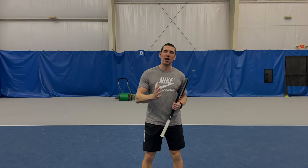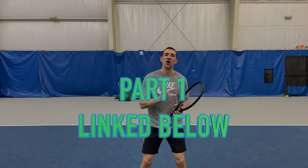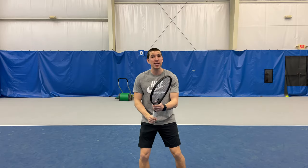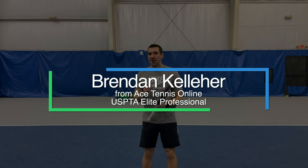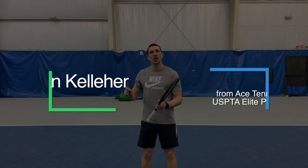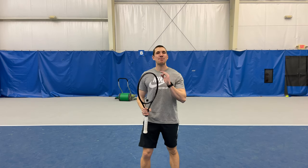In the second part of the Instant Forehand Improvement Series, we're going to talk about the preparation of the swing and the actual swing up to contact and through contact. If you haven't watched the last video, I highly recommend you pause this and watch it first. But if you have, let's jump right in — these five tips are guaranteed to level up your forehand even more.